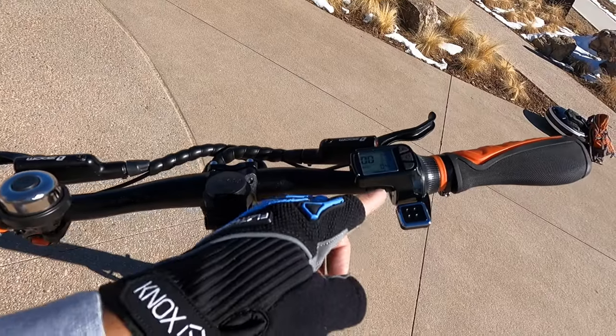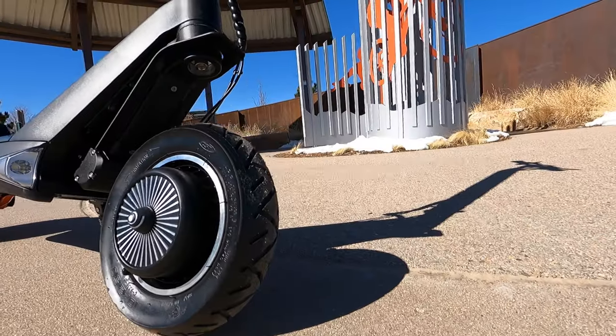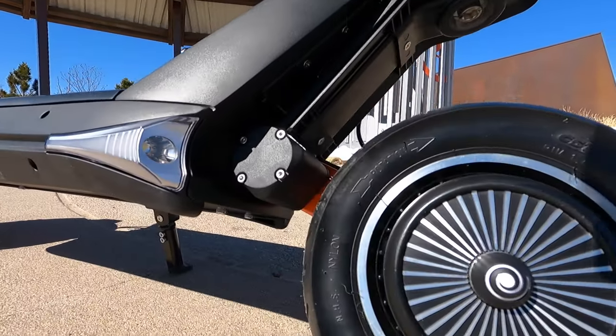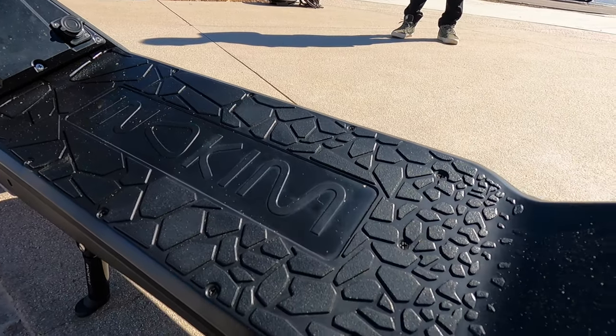A really cool thing about the thumb throttle is it has a sensor that can tell when it gets dark outside, so it will automatically turn on the lights. You can always turn them on manually, but you can actually change the sensitivity setting for when they turn on or off. The really cool design is the swing arm — it only has one swing arm, very similar to the Cannondale Lefty mountain bike forks. It looks awesome on one side, almost like the tire's floating, while the other side looks like a regular scooter. The main drawback I can see is the all-plastic deck, which could definitely get slippery when wet, though you could always add grip tape to it.